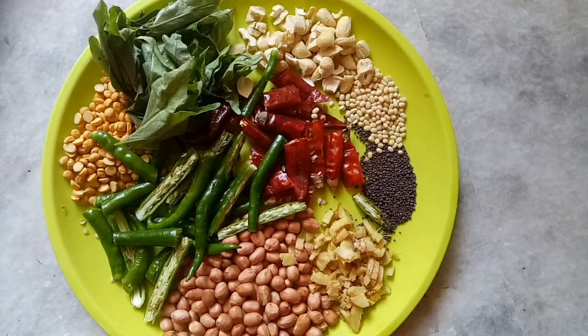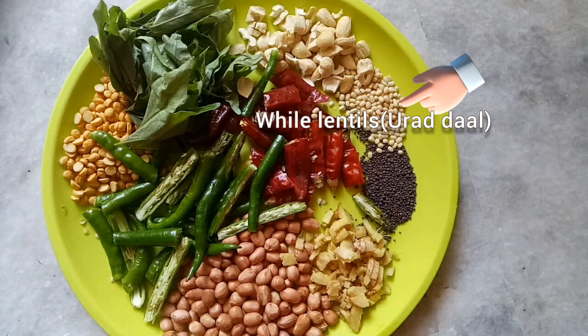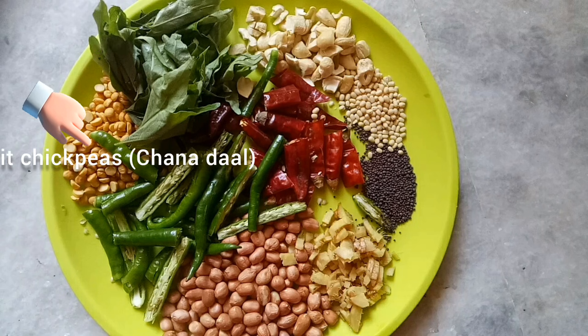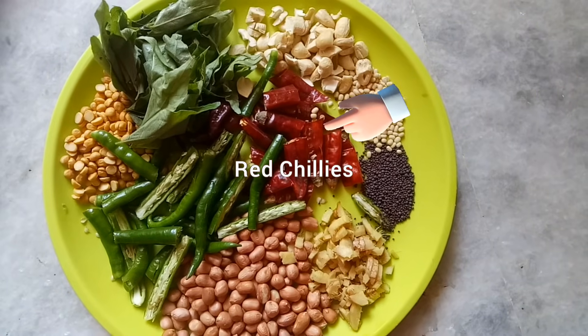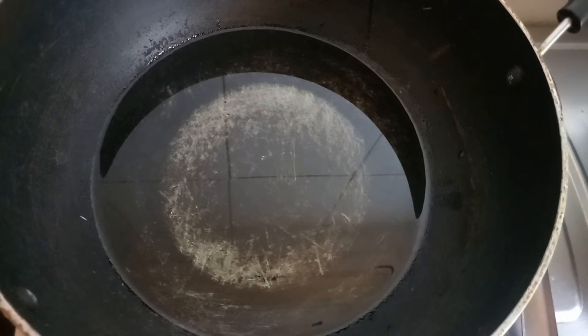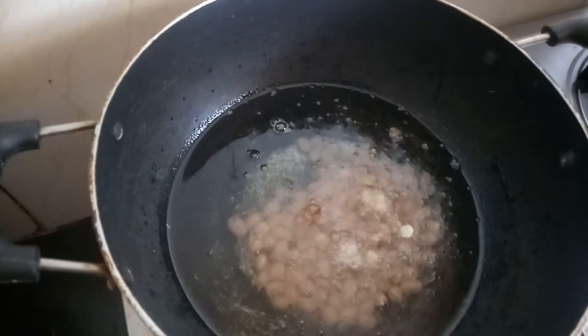Now let's begin step 3. Here we will make the tempering ready for our pulihara. For this we need peanuts, chopped ginger, mustard seeds, white lentils or urad dal, cashew nuts, curry leaves, split chickpeas or chana dal, green chillies and red chillies. Now take 4 tablespoons of oil in a vessel. Once oil is heated, add all ingredients one by one as shown.